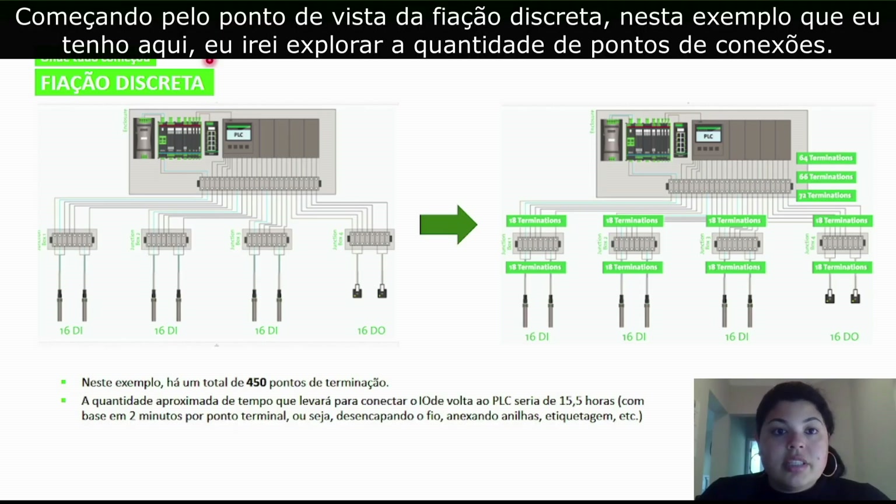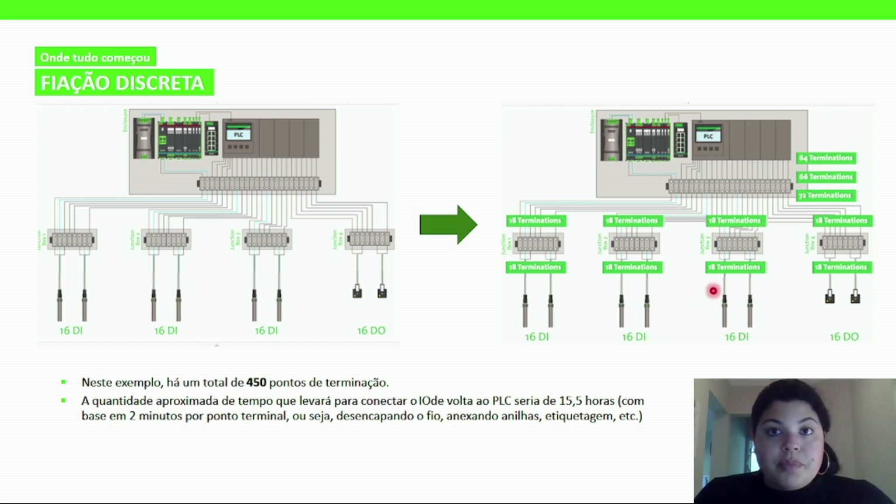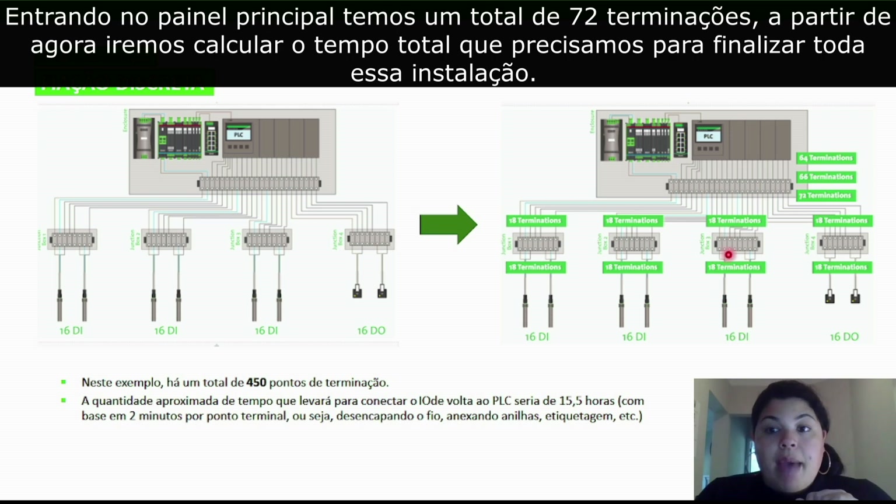Starting off from the discrete wiring point of view, in this example I have right here, I'm going to dive into the number of terminating points. You have here 16 times three digital inputs and 16 digital outputs. Each of those giving you 18 terminations going into the junction box and coming out of the junction box, leading you right to the main cabinet, giving you a total of 72 terminations.